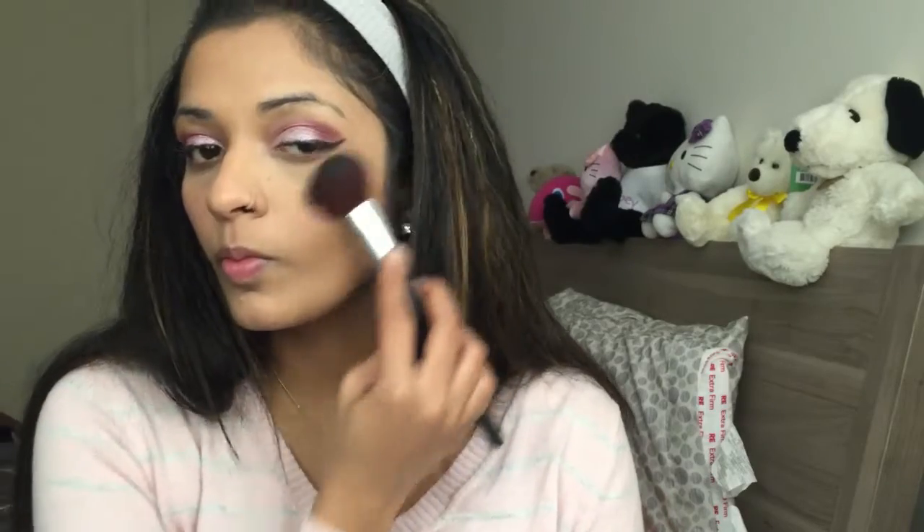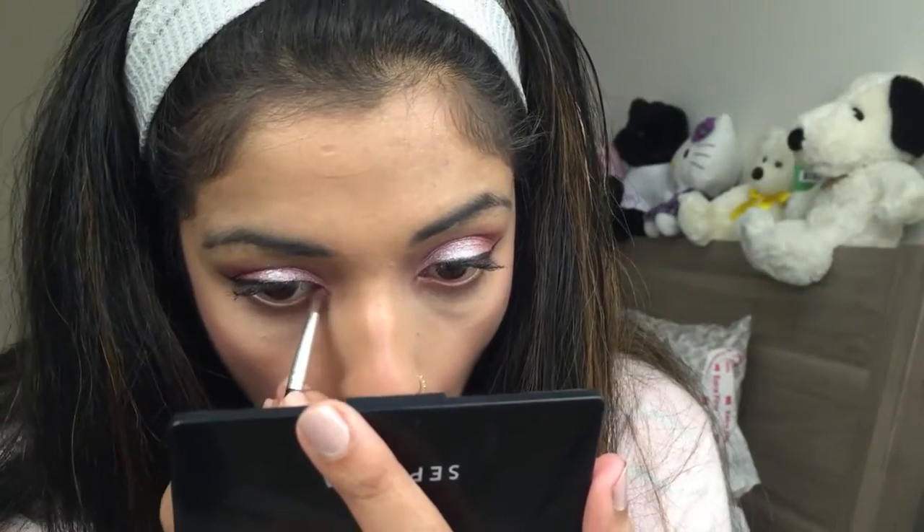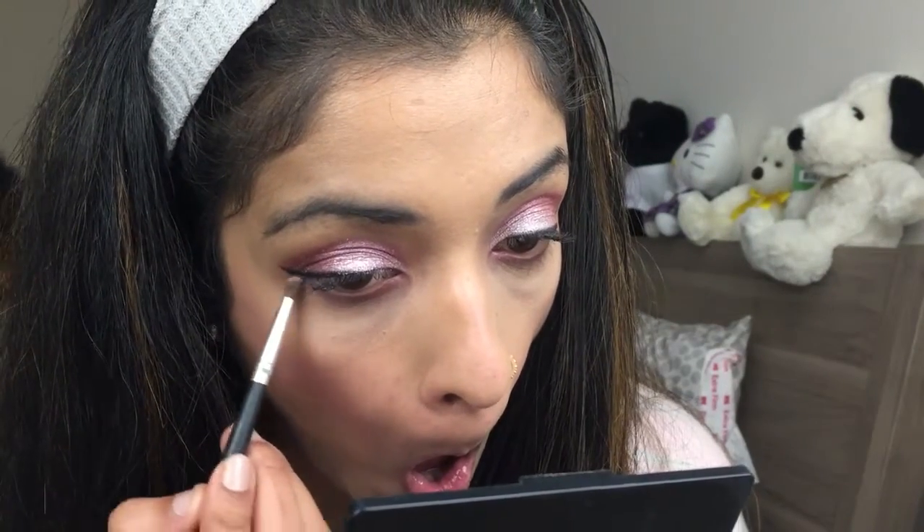The blush I'm using today is by Too Faced — the Love Flush Long-Lasting 16-Hour Blush in the shade Justify My Love. It looks crazy pink on camera but in real life it looked really pretty. I'm doing my brows off camera — I'll link the brow tutorial in the description box below, so don't forget to check it out. Now I'm taking the cranberry shade again from the Coastal Scents palette and applying it on my lower lash line from the beginning till the center. Then I'm taking the light pink shade and applying that from the center to the end of my lower lash line.